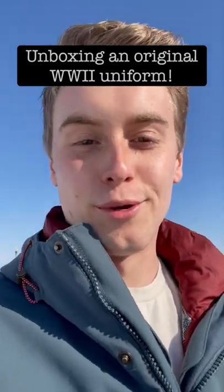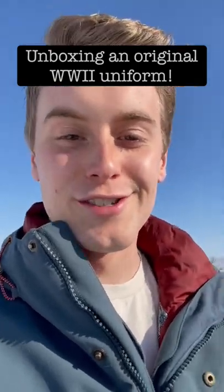I got a notification that a World War II uniform I ordered just got delivered, so let's check it out. This is what I'm talking about. Let's open it up.